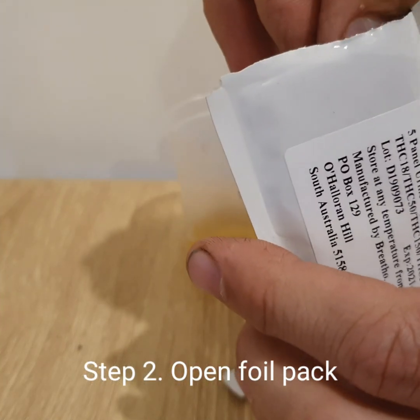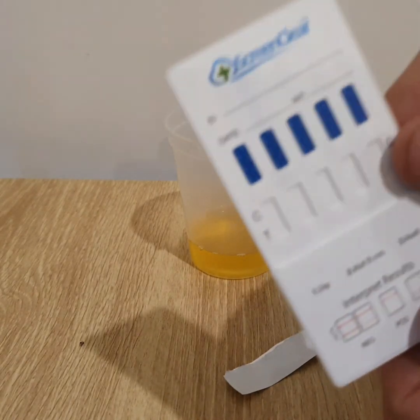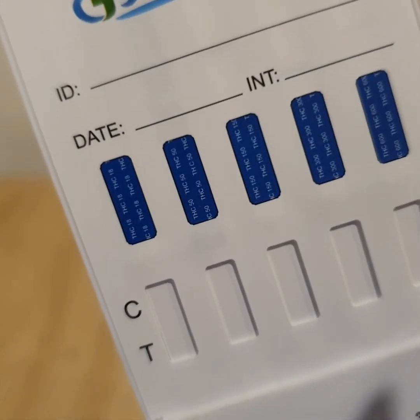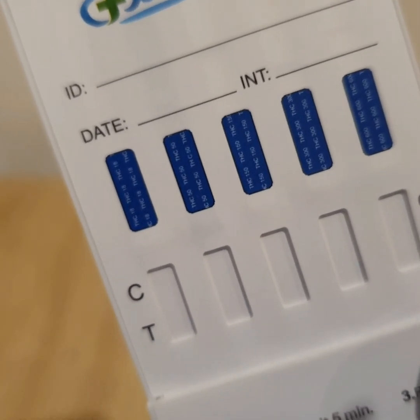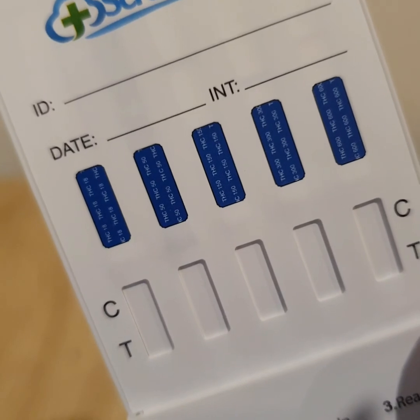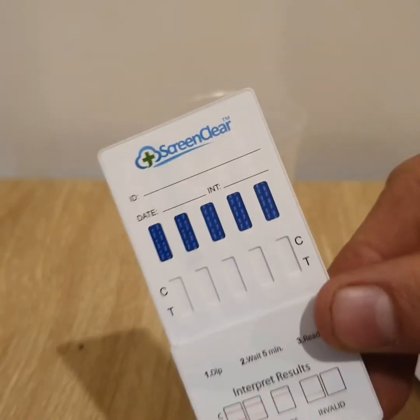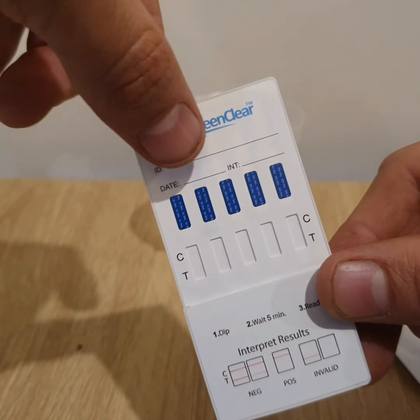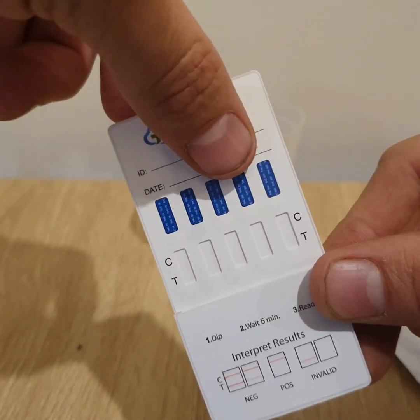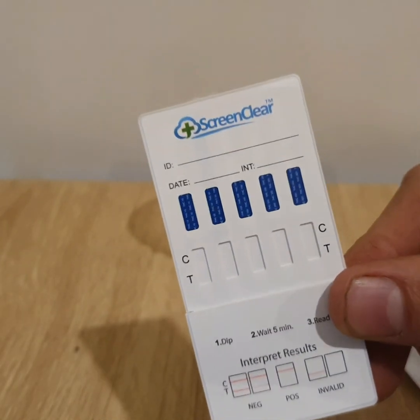This device will detect marijuana at 50 nanograms per mil, which is the standard level of detection in Australia found at medical centers or places of business that use urine drug testing, plus four other levels: 18, 50, 150, 300, and 600 nanograms per mil.